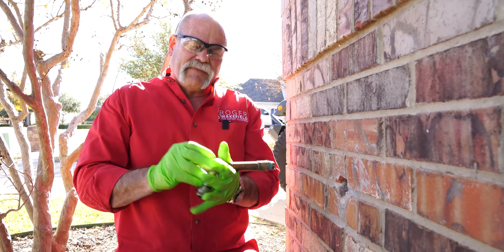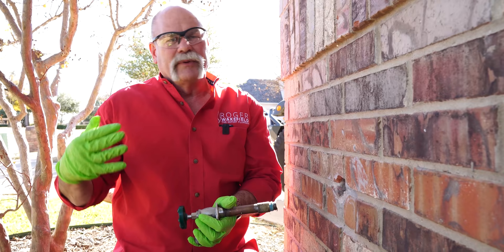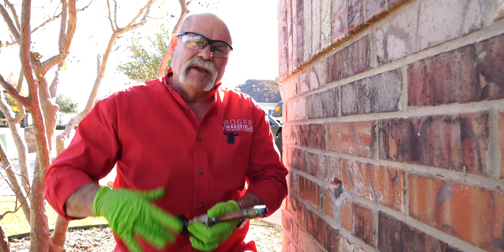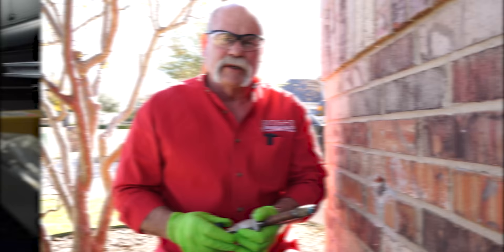If this hadn't been tightened down so much we would think about taking it apart and rebuilding it, but honestly when we do that we tell people we can't guarantee it — because when you shut off a frost proof, the seat is way back in the back, and if it's damaged it's just going to mess up the new washer. So our philosophy is to go ahead and change it out, especially on an easy installation like this one.